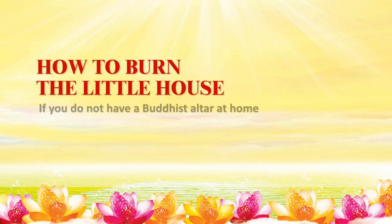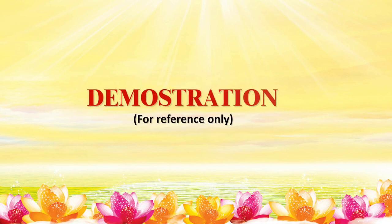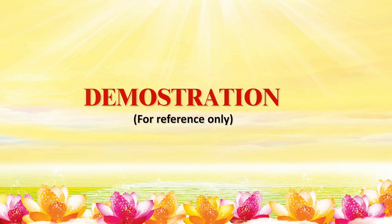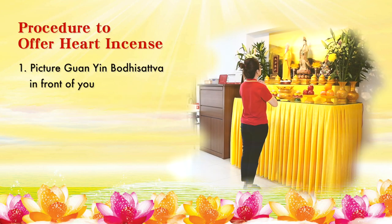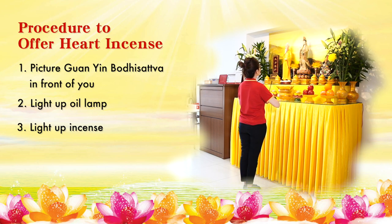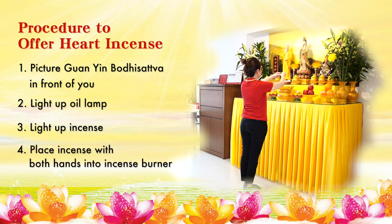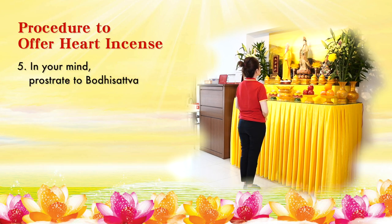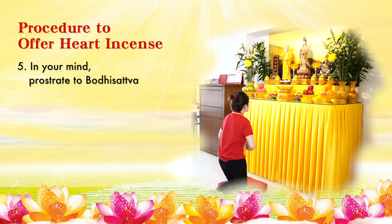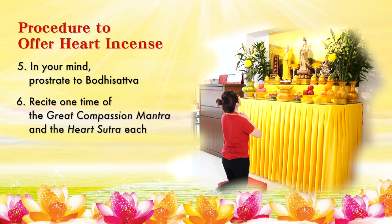How to burn the little house if you do not have a Buddhist altar at home: You may perform the burning at your balcony or by the window. First, offer hard incense — you may refer to the following demonstration. Imagine that Guan Yin Bodhisattva is right in front of you. Light up the oil lamp, then light up the incense, and place the incense with both hands into the incense burner. Imagine that you are kneeling down. Recite one time of the Great Compassion Mantra and the Heart Sutra each.